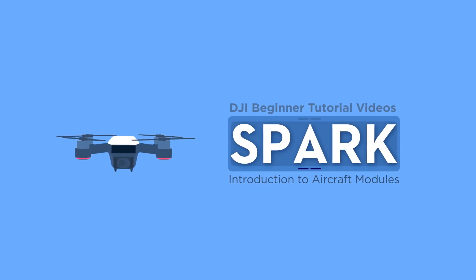Hello and welcome to this DJI tutorial video. This video will introduce the main modules of the spa.